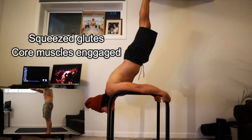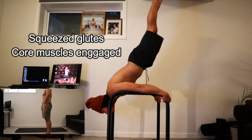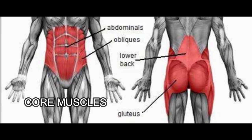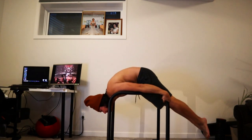This is called the pseudo Maltese, where you squeeze your glutes and use your core muscles to lift your lower body up. If you are wondering what the core muscles are, this is an image that shows the different parts of the core muscles. This is also a great way to gain muscle memory for the planche.